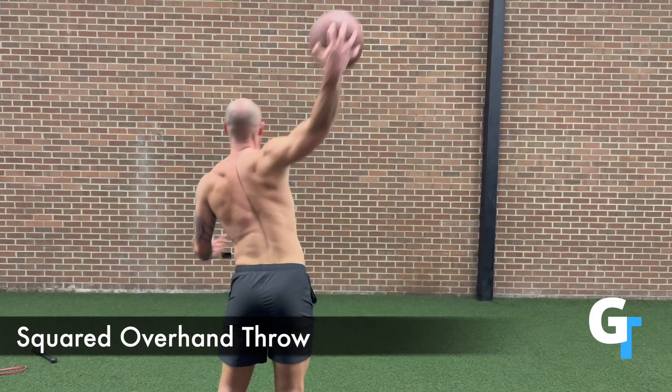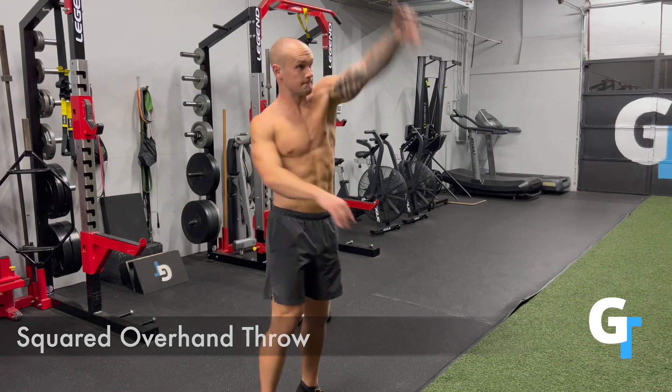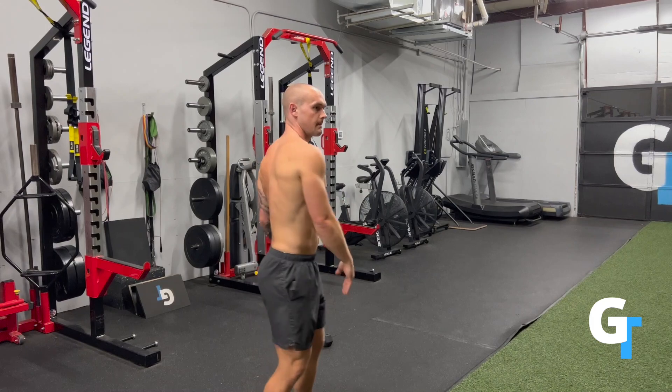Now, you're going to have a dominant side and a non-dominant side, and one's going to look better than the other, and that's okay. Just start off, don't worry about what other people think — find something you can do.